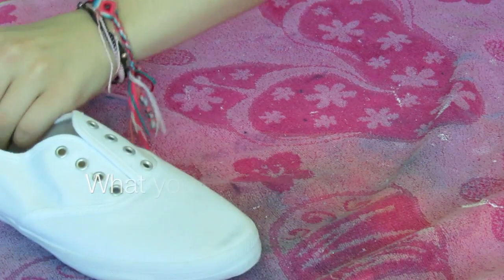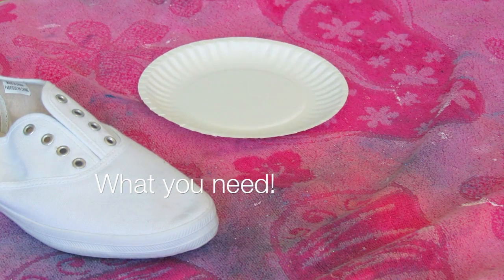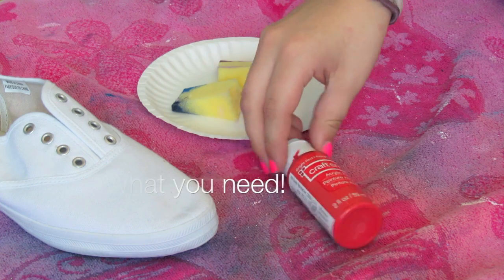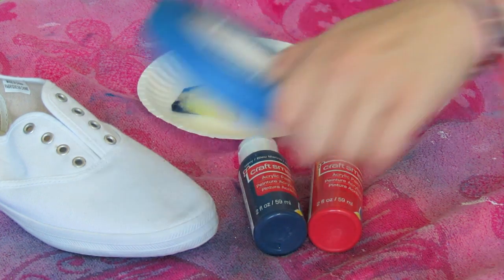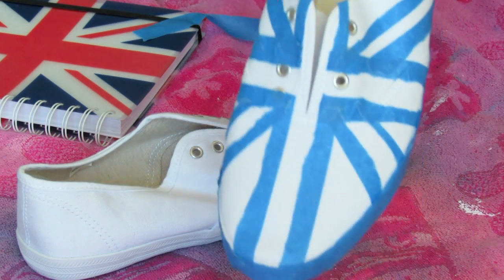So you're going to need some white shoes, a plate to put your paint on, some sponges, red and navy acrylic paint, and some blue tape.